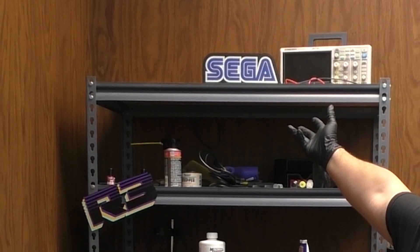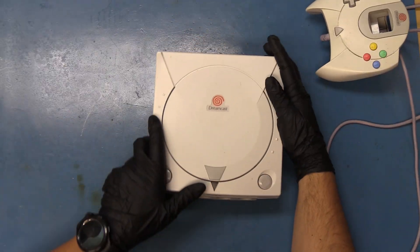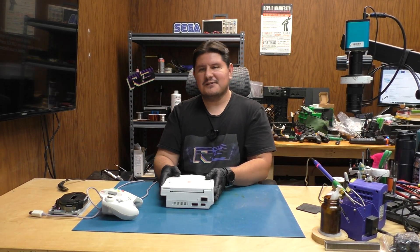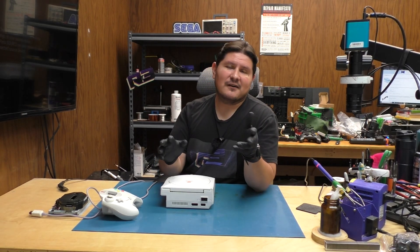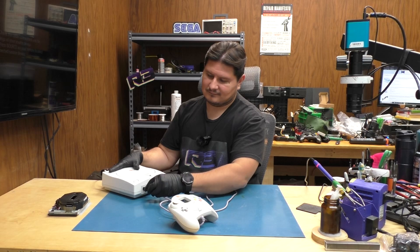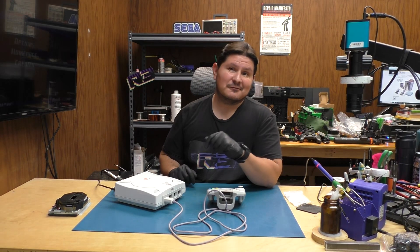The Sega logo gets its own spot for this video because it's the inaugural video for Sega. I've already taken the liberty of unscrewing the majority of the screws for this console. Before we start working on it, let's power it on and make sure it functions. That looks like it's working, so we'll go ahead and power it off.